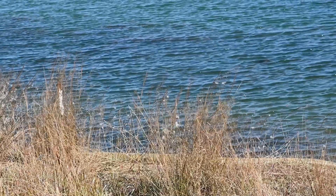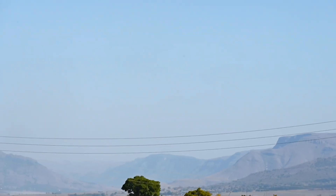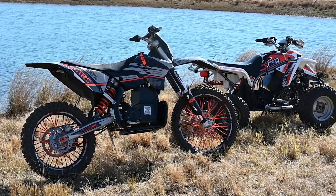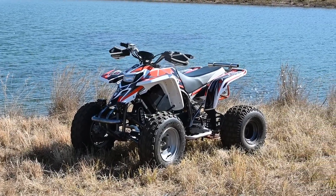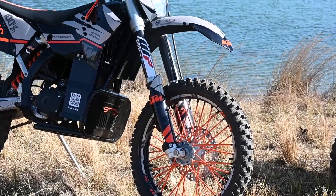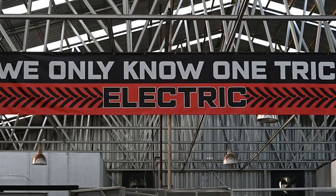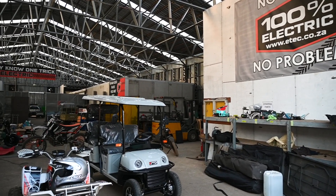We step away from the busy streets and out into the picturesque countryside of Mpumalanga to a farm, where we are taking a look at two somewhat old off-road motorcycles. One is a 2009 KTM 450 XCW while the other is an old Yamaha Blaster quad — except there's one little difference: they've been altered. Their motors, fuel tanks, and wiring harnesses have been removed and replaced with a battery, a controller, and an electric motor.